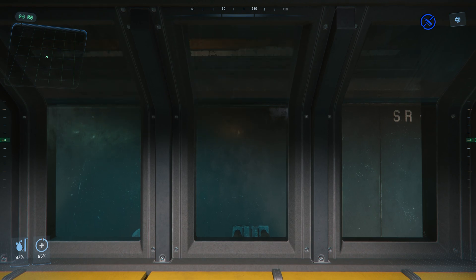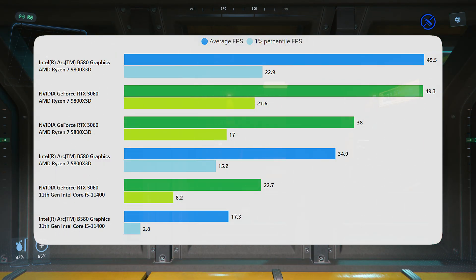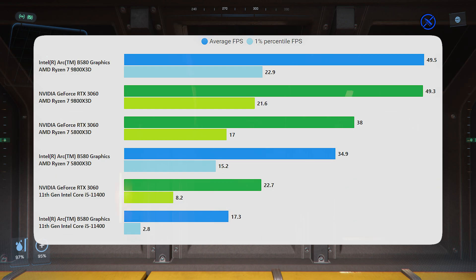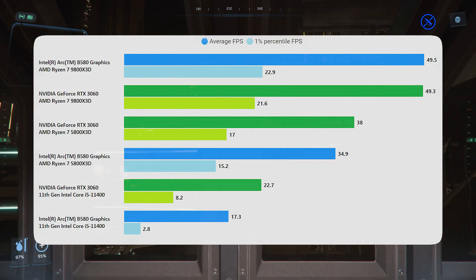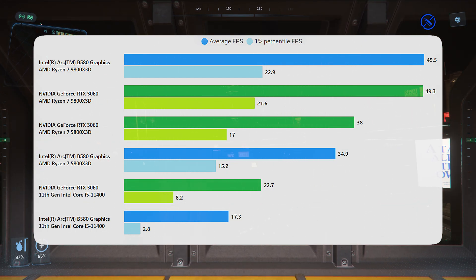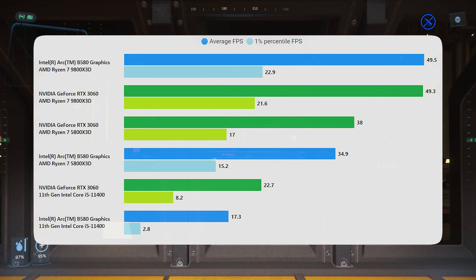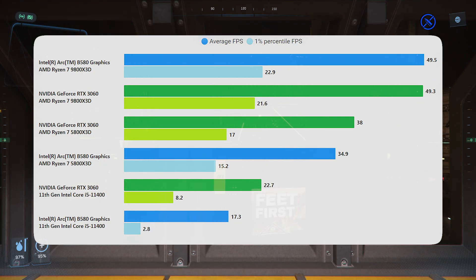The next set of results are completely clean. And there is nothing that really saves the Intel card. Even though the 3060's performance is pretty horrific going around the level with the 11400, things with the B580 are even worse. This is using PCIe Gen 4, so we've got no issues with PCIe lanes. This is now just two GPUs under the same conditions, and you can see that the Intel card is significantly far behind.